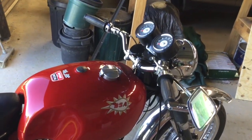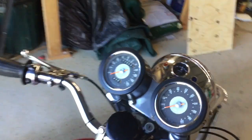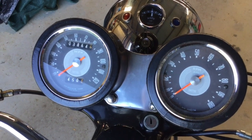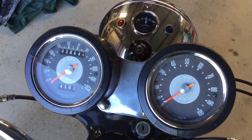As you can see, it has the five-gallon tank. The instruments — that mileage is correct. This bike has done less than 4,000 miles since brand new.